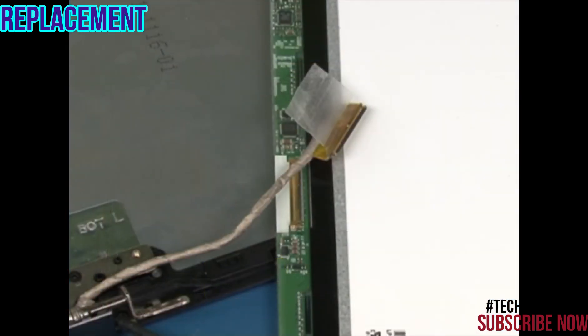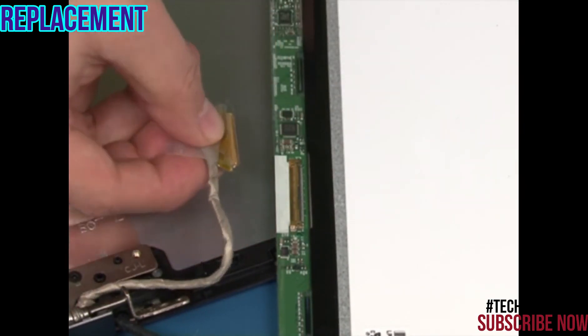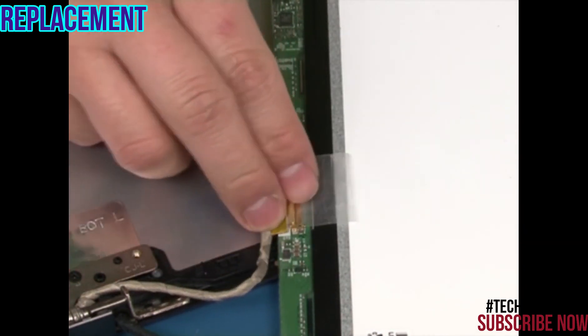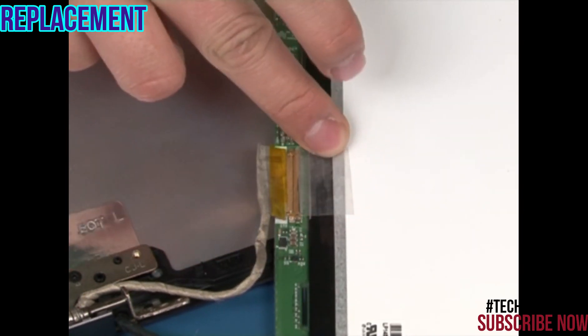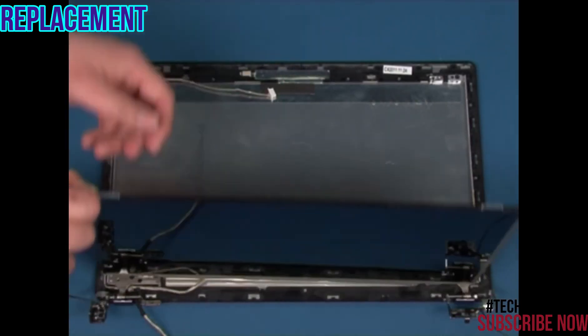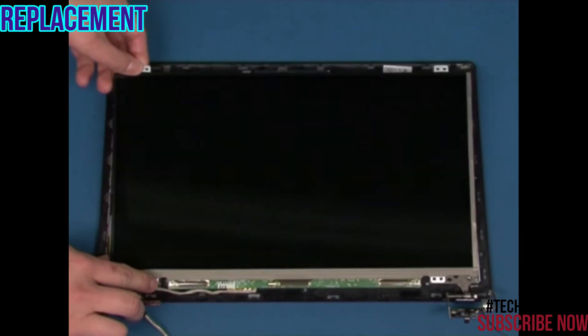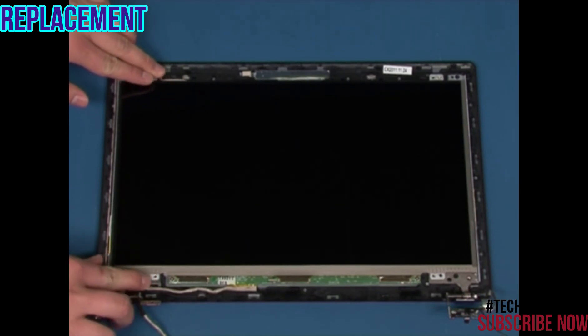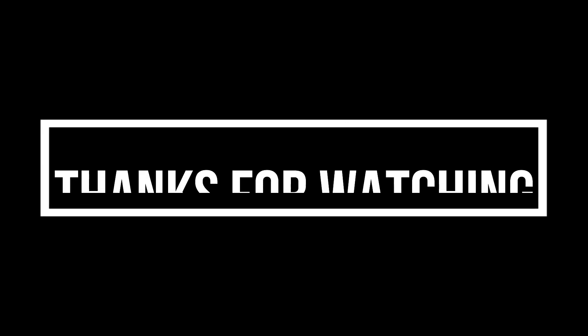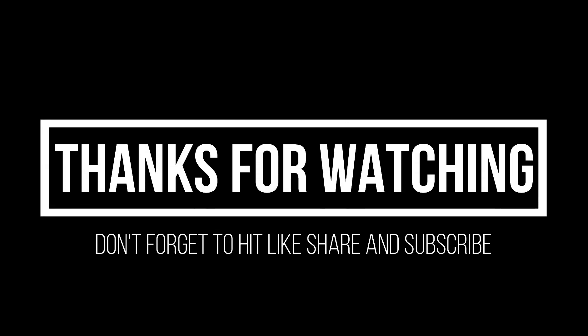Connect the LCD signal cable and attach the tape. Rotate the LCD panel back into position. Replace the four retaining screws. Replace the two screws and the two buttons.